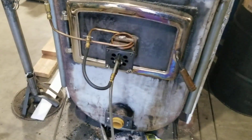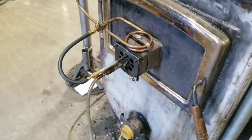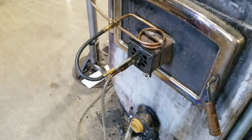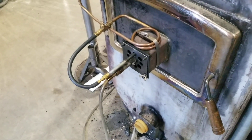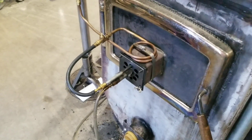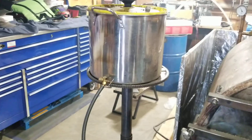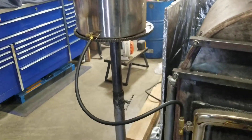Very simple, very cheap. This whole thing with the oil injector nozzle — the injector, I think I paid $18 for it, scrap copper, a bunch of fittings. Maybe $40 to make this entire injector system. And I stole the pot from my wife in the kitchen — she still doesn't know.